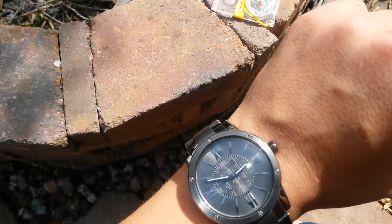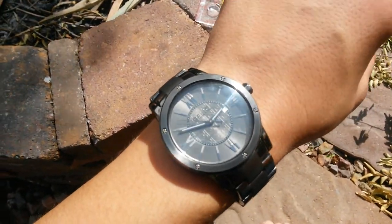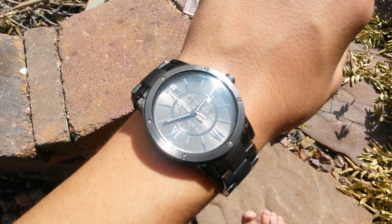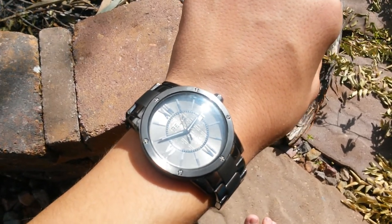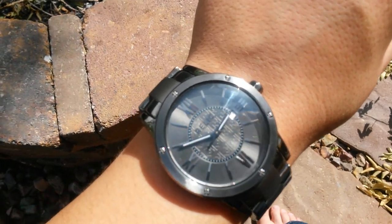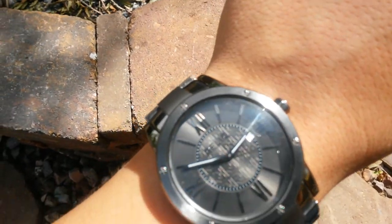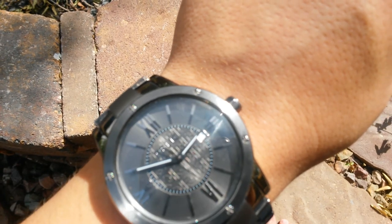To begin, what you want to do is look at the hour hand — the hour hand is the small one, for those that don't know. Point that toward the sun. You can use the glare to help point you, but this doesn't have to be exact. Next, look at the 12 o'clock. Go in between where the hour hand is and 12 o'clock — right in the middle — and that would be South. Once you know where South is, you know where all the other directions are.